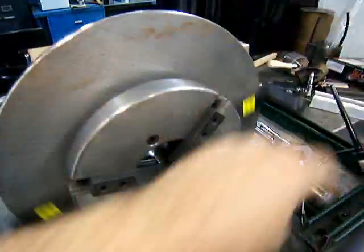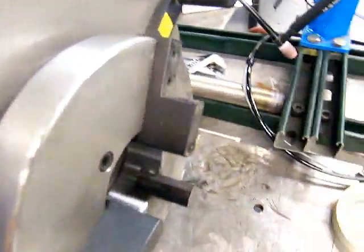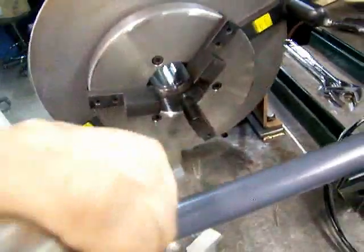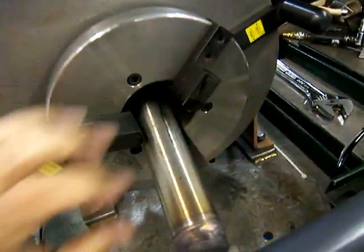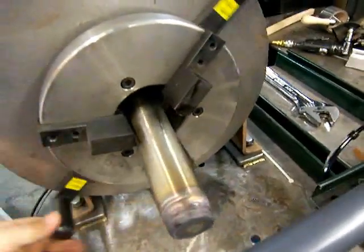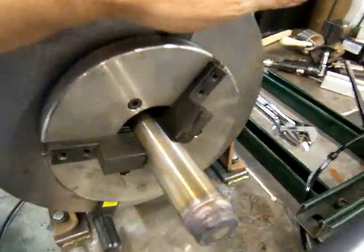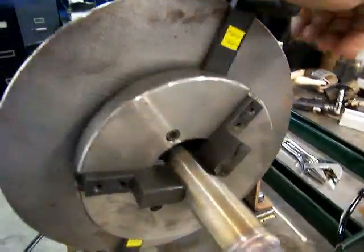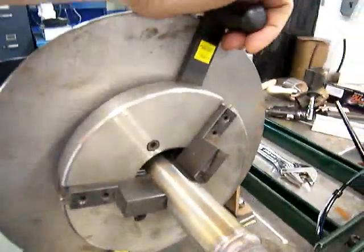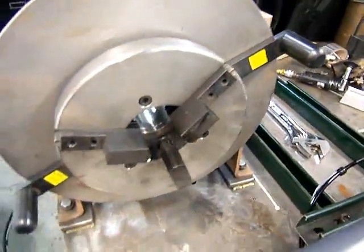I recommend any welding positioner you get to have this type of jaw chuck instead of the standard lathe type that uses a key. It's a little more expensive but so much quicker to get parts in and out and more versatile. Even holding a camera with one hand, you can see it's still pretty quick and easy to change a part out. If you're wanting a welding positioner to increase your efficiency, you're definitely going to want the quick-lock chuck.